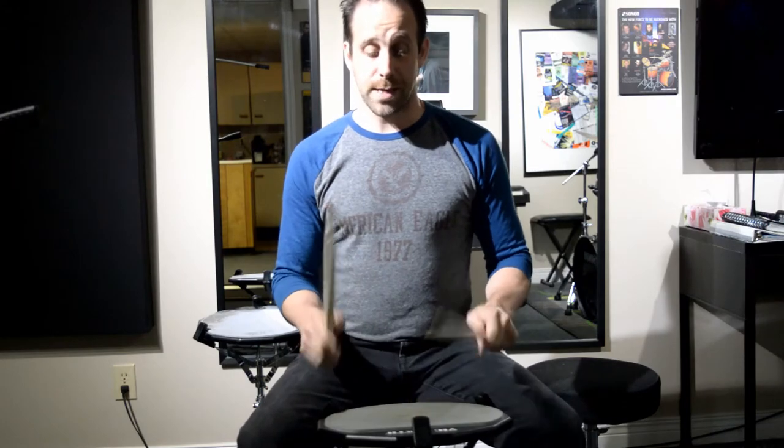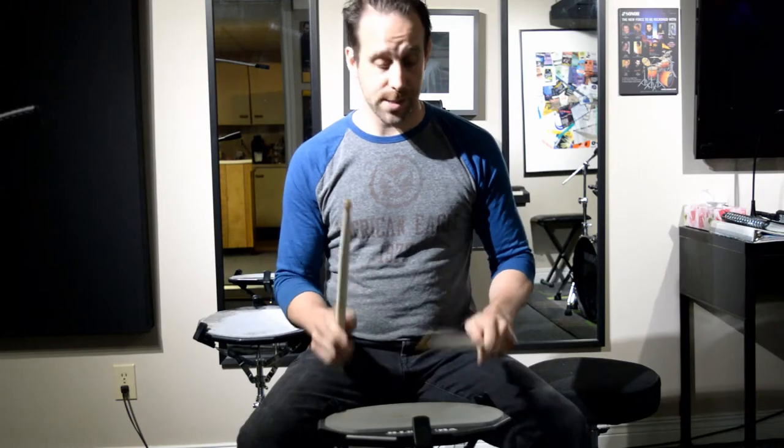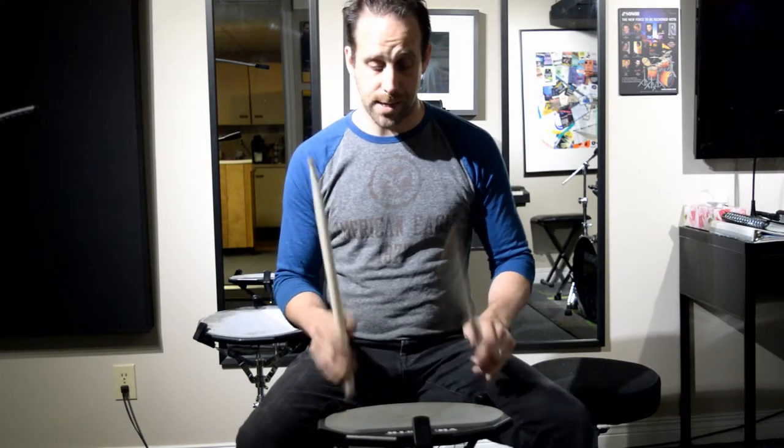We're going to go to the next one, number eight — a full bar of sixteenth notes, full bar of thirty-seconds. 2E and a 3E and a 4E and a 1E and a 2E and a 3E and a 4E and a 1E and a 2E and a 3E and a 4E and a.